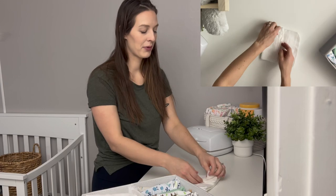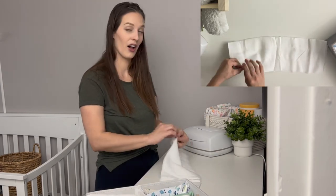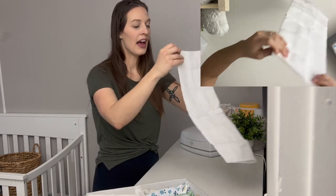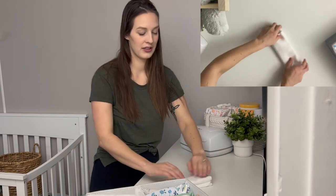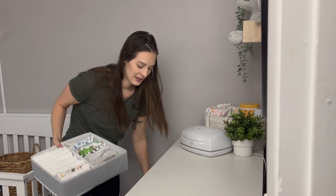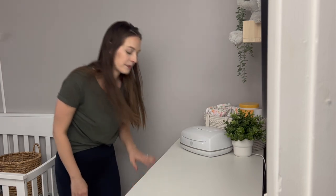Last but not least we've got diaper inserts, which is what I use for burp cloths. Mine are a perfect size — I just fold in half and it fits perfectly. Then I fold in half one more time and tri-fold it. Just like the onesies, it's all about getting it to the right width and then tri-folding.